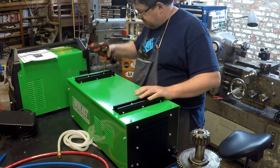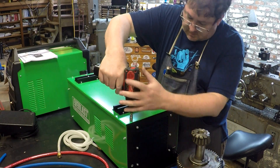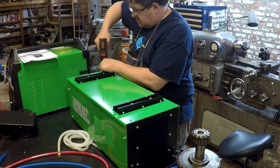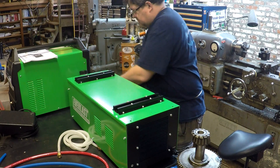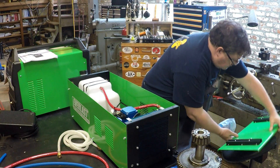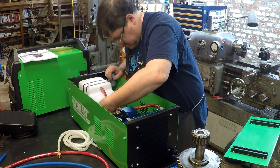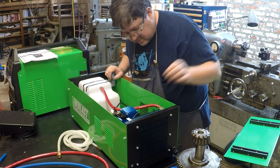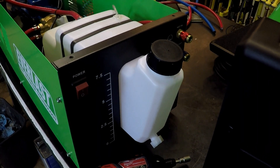After thoughtful consideration, we came to the conclusion that since this thing showed up dripping wet, we should find out if there's a leak in here. Just a touch of moisture on the inside of the case. Let me move the camera around and give you a look inside.